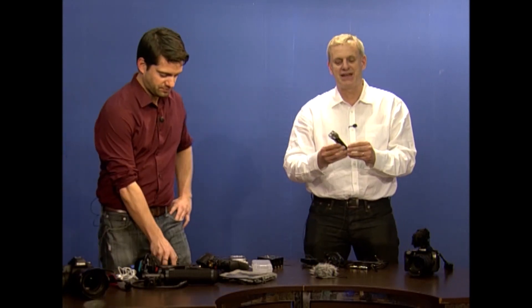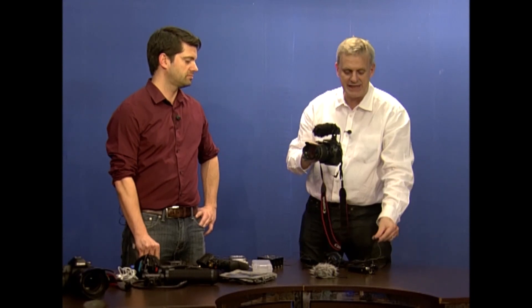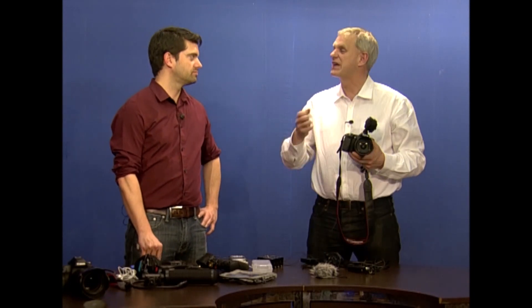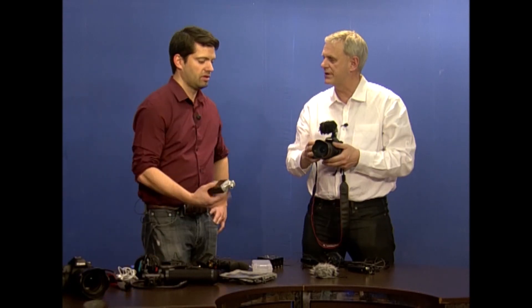In the last video, I talked about having a sound recorder, a basic sound recorder, and having a shotgun microphone, and also having a tie clip microphone — three components that you're going to need to get good sound. Once you've got those and you're starting to get good enough quality and you want to go up to the next stage, what else can you add to your kit to improve your audio?